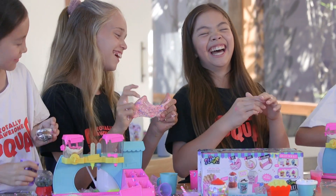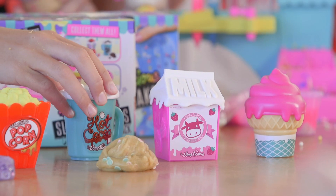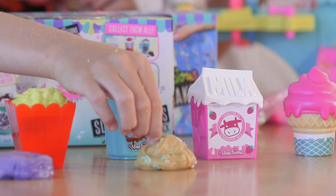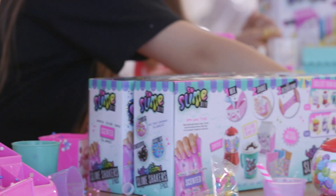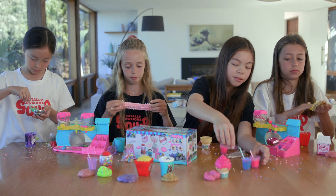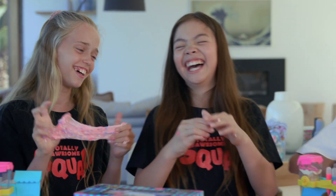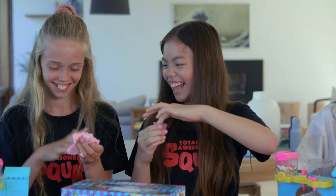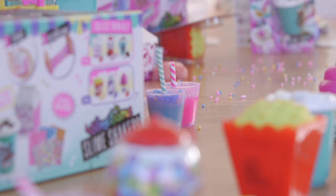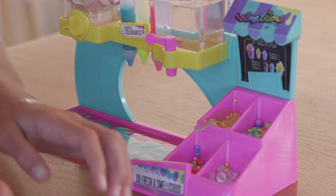One thing I really love about the station is that there are 16 different slimes to create with it, using the scents and the beads — including cotton candy, popcorn, bubblegum, ice cream, grape soda, and hot cocoa. I really love these drawers; they're so cute and you can make them match your slime colour. They have yellow, which you can put with any one, and then pink and blue. It's so easy to clean up. Finish it up and decorate it with some stickers.